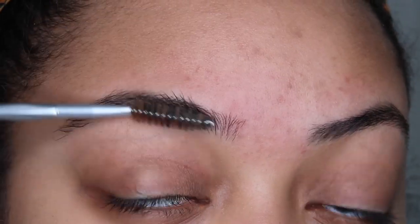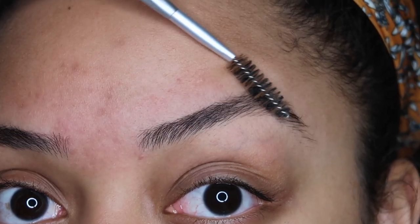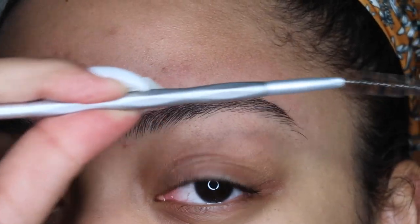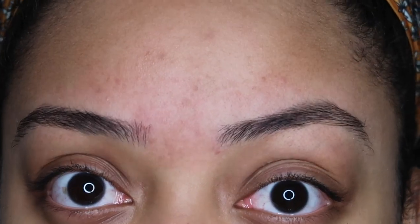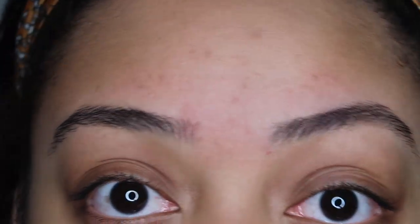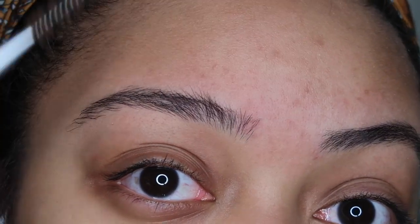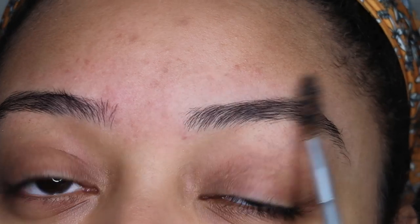I just tweezed my brows a little more to clean them up without changing the shape. The issue is they grow to the side, so whenever I fill them in with makeup I use a lot of brow gel to make them go up because I want them to look fuller. I personally like a fuller brow - I have a big forehead and feel like I can take up some of that space with my eyebrows. The hairs in the front grow up but the rest go to the side.